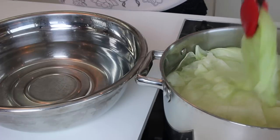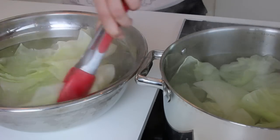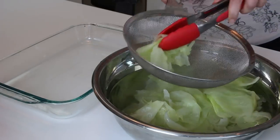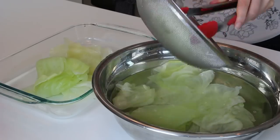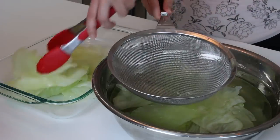Now we're going to transfer the leaves into ice water so they stay fresh and don't overcook. Now that the leaves are cooled down, we're going to drain them and transfer them to a dish so that we can use them easily. Now is the part where we assemble our dolma.